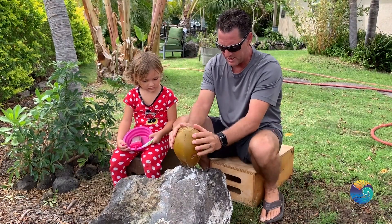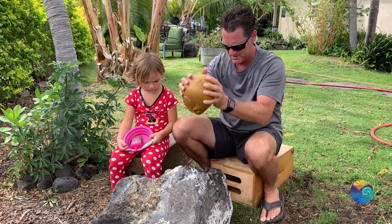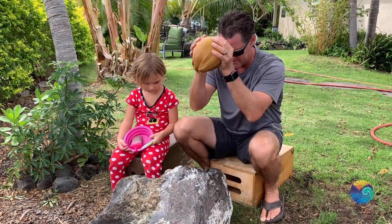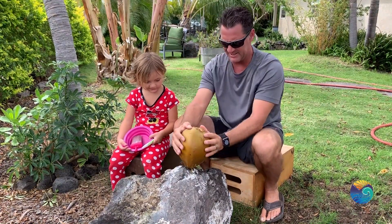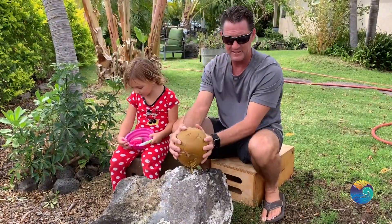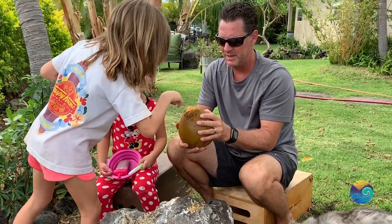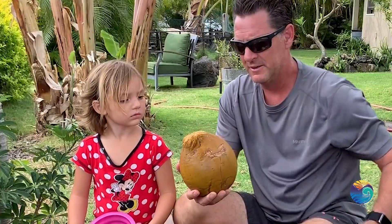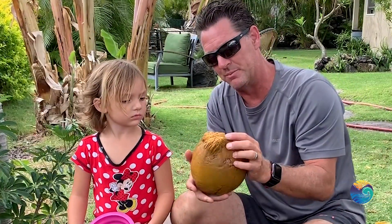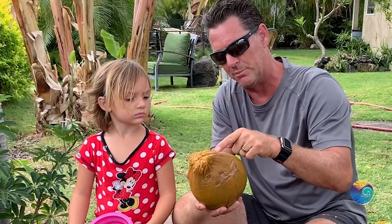So you find a sharp rock — we found a really good sharp rock. Look at that, it's pretty sharp. And then you slowly pound the side. So now that's that part. A lot more to go, but see what's happening — when we're pounding on the rock, this part's breaking and it's slowly peeling up, so we're peeling the coconut.